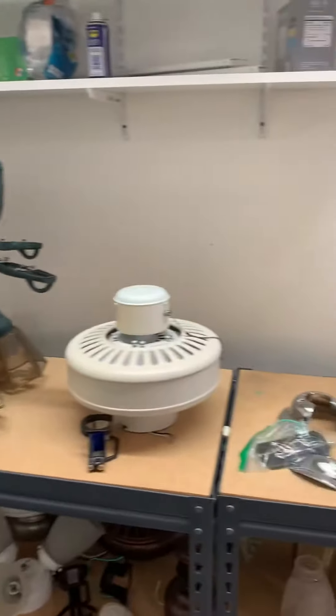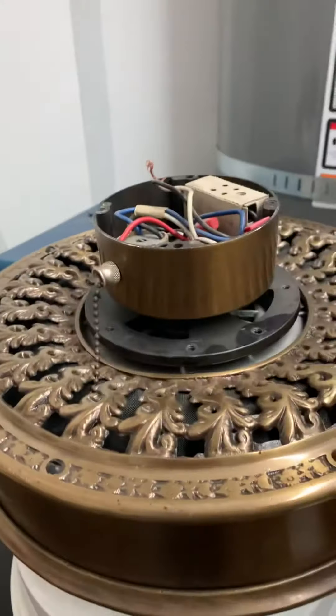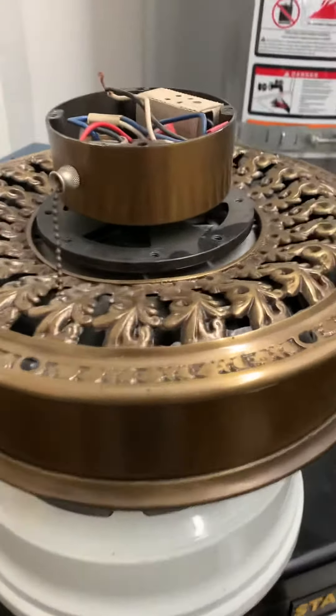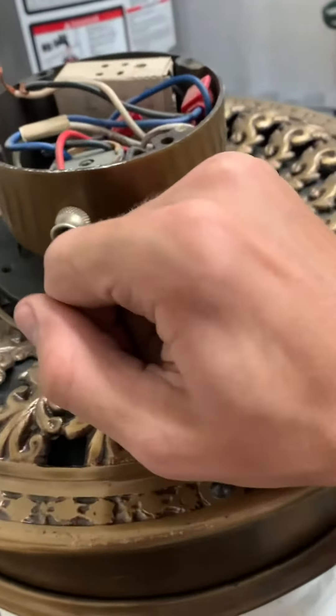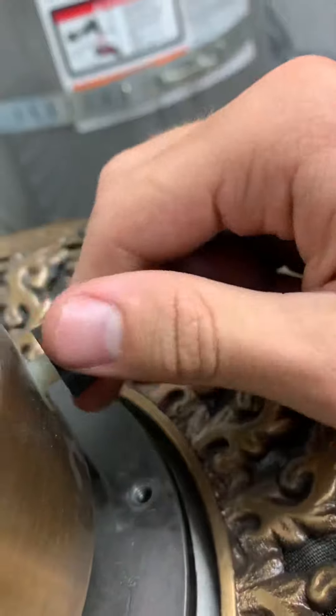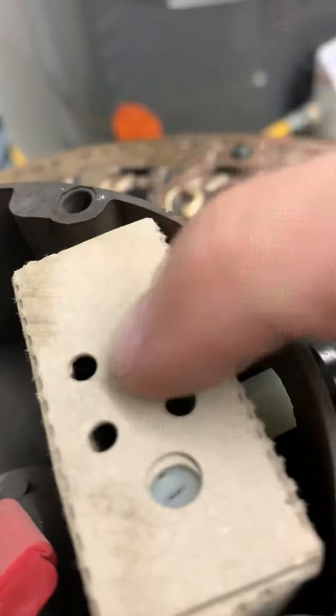All right guys, got two new fans today. This is a copper Casablanca Victorian. It has a chain and variable speed control.